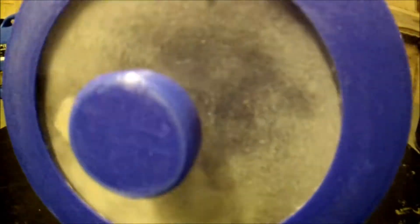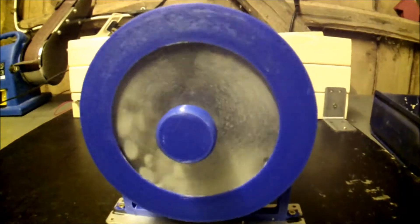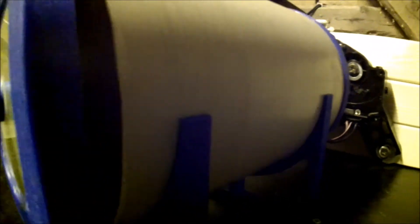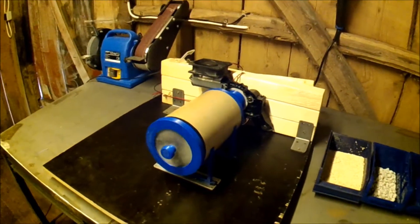Then we just turn it on. We can leave plastic parts and stuff in here for a couple of hours to give them a nice surface finish. The magnets keep the cylinder in place so it doesn't try to fall out.